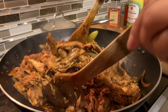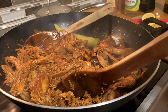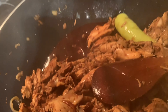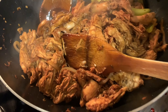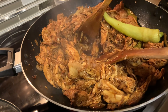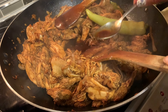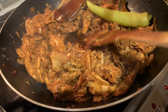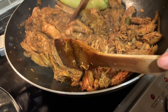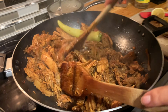Once you put everything all together, I will put it on medium heat so it will become more saucy. I want this sauce to be absorbed by the turkey so it will be more delicious. I will just taste it now and check the saltiness — it's still good. I haven't put salt yet, so I still have room for it. I always put salt at the end.